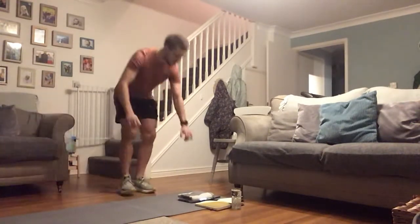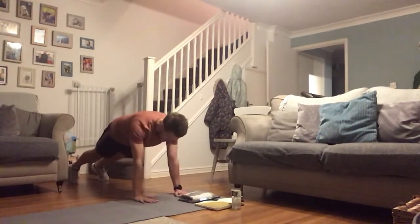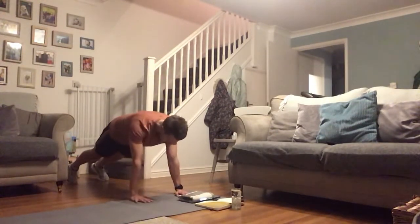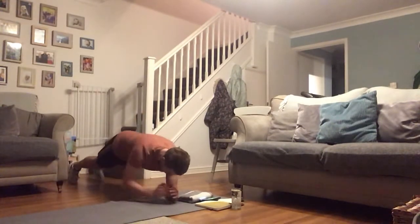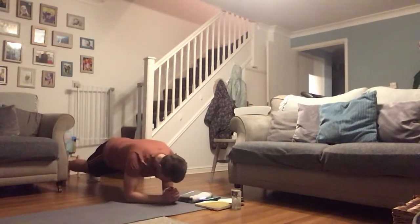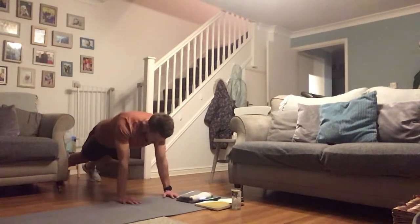Plank get-ups with me, let's go! Next up — drop squats. You can go for the less impacting ones, or ones with a slight bit of impact to make it tougher. For the plank get-ups, make sure your core's nice and tight, your bum's not in the air — slow and steady sometimes wins this one.